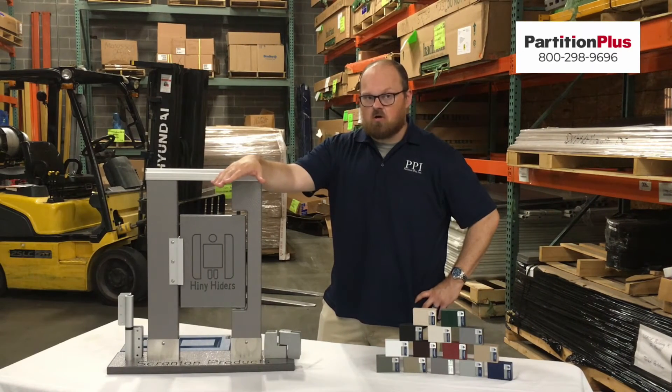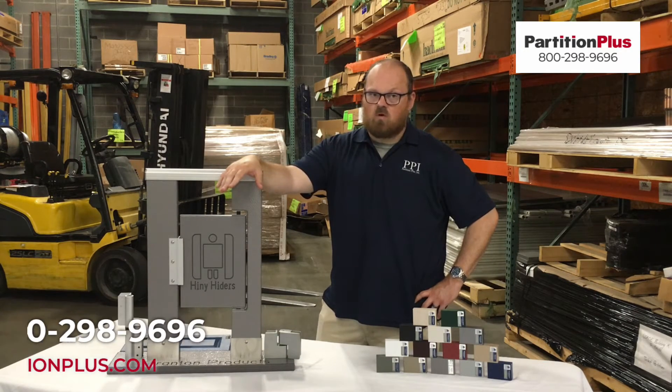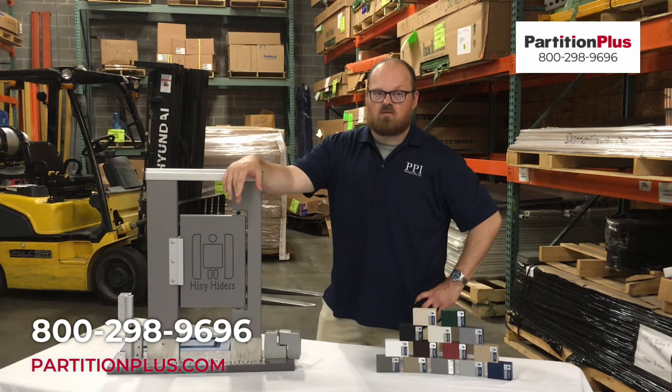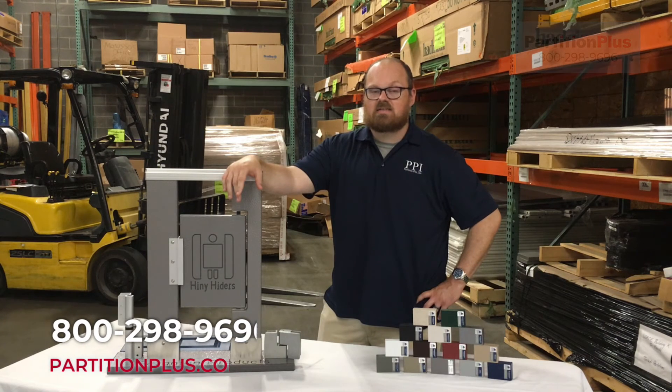Thank you for watching our quick overview of the solid plastic HDPE material, its options, and its applications. For a live one-on-one demonstration of the material, please visit our site at partitionplus.com or give us a call at 1-800-298-9696.